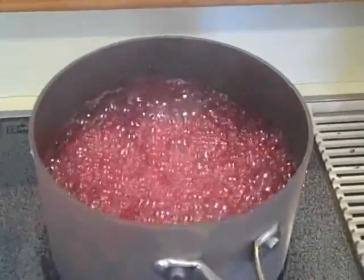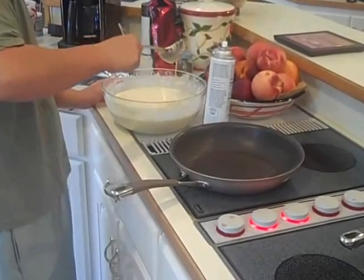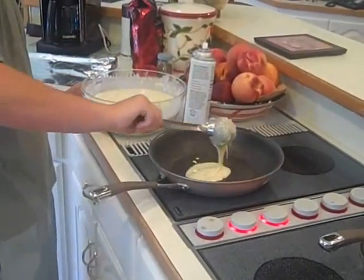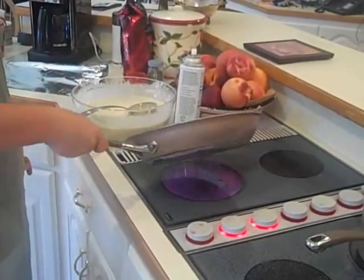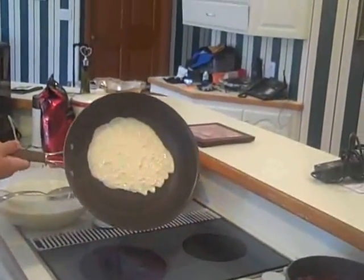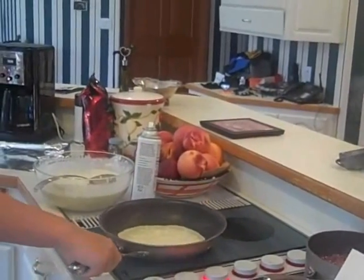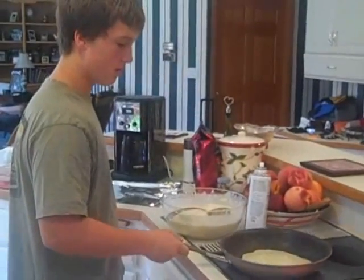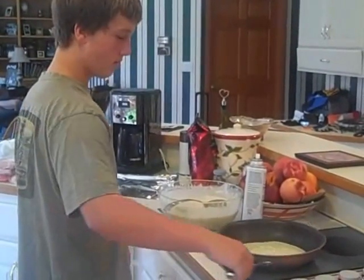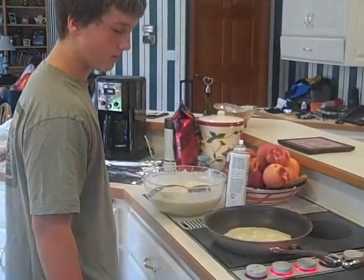The compote takes about 15 minutes to cook down. Dom is getting started on the German pancakes — crepes. He just sprayed the pan and is going to put about a third of a cup of batter in. You just pick the pan up and tip it around to coat the bottom. It doesn't have to be perfect — that's why it's homemade, put a little love in each one.